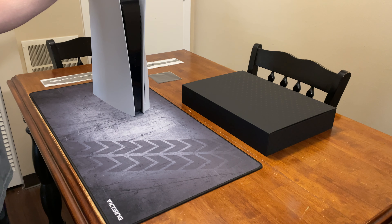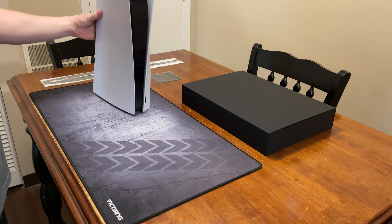Alright, so I ended up getting a PlayStation 5 recently, and before any of you guys start hating on me, I did get mine legitimately through the New Age Shuffle, so I didn't pay a scalper or anything like that.